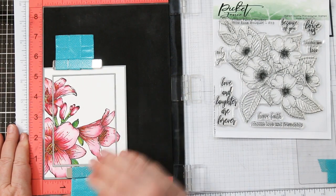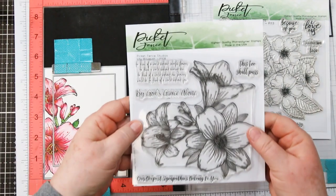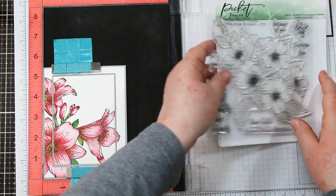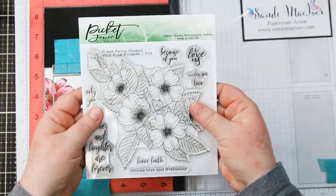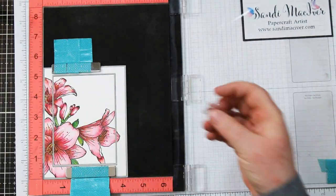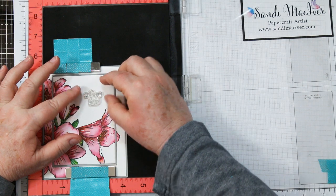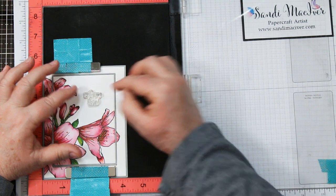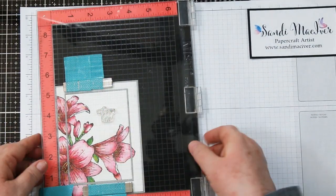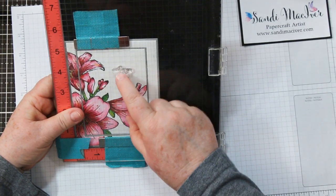Finally, I'm popping my card back into the MISTI, holding it down with those magnets — that's why you don't want to transfer ink to them, keep them nice and clean. I'm going to use this to stamp my sentiment. I am terrible at getting sentiments on cards straight, and MISTI solves that problem because it's got a grid on the front panel. I'm using a sentiment from the Wild Rose Bouquet, also from Picket Fence — it has a cute little sentiment I had a friend in mind for. You can place it on there, see if it's straight, close the arm of your MISTI, and check the grid to make sure everything is straight before stamping.